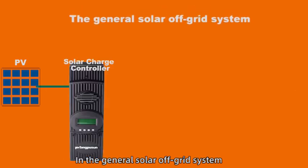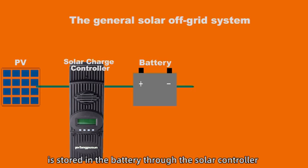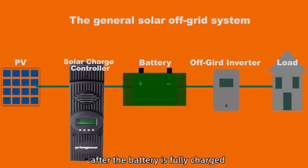In the general solar off-grid system, the electric energy generated by the PV board is stored in the battery through the solar controller, and then the off-grid inverter supplies power to the load. However, after the battery is fully charged, the excess electricity will be wasted.